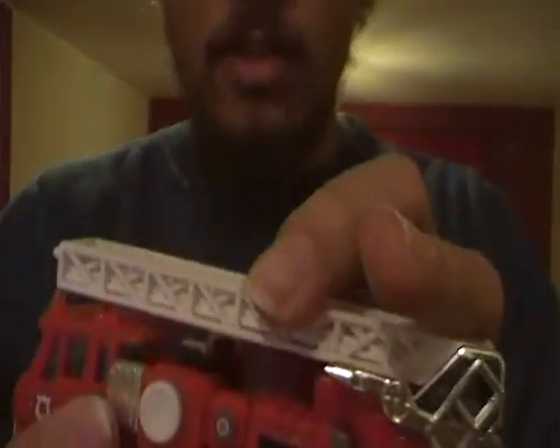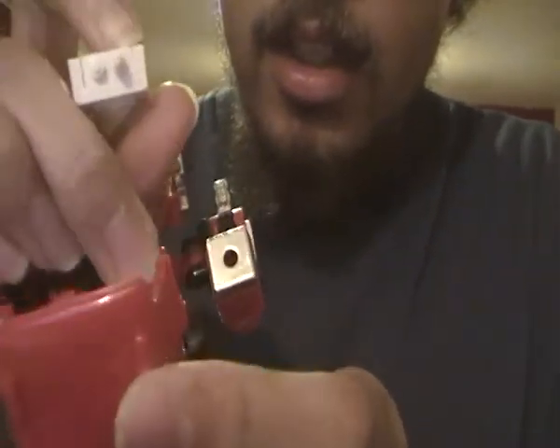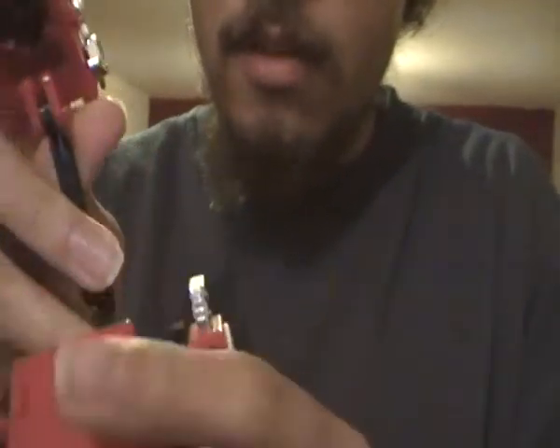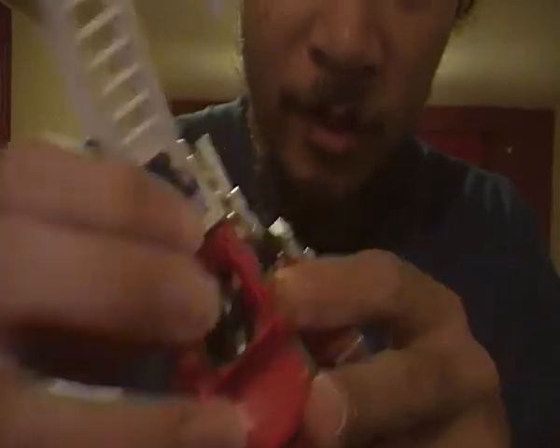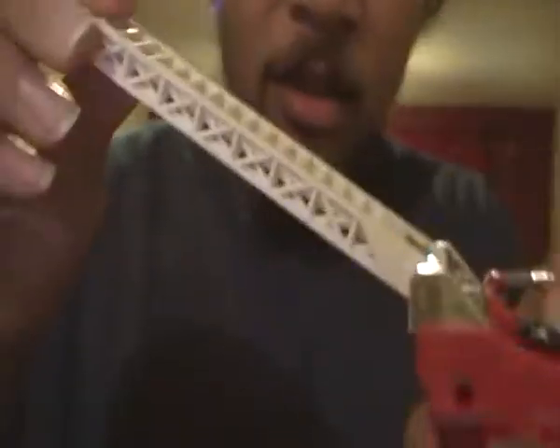Transforming G1 Inferno is dead simple. Just bring up his arms like this, then rotate them. Now bring up the main part of the body like this. You can still fit a Diaclone driver in here. There's also a secret emblem there, but I'm not going to spend too much time on that as it would take up too much of the video. Bring up the ladder like this and reveal the face — G1 Inferno. Then clip this piece onto this other clip here, bring it down, and bring the ladder down.